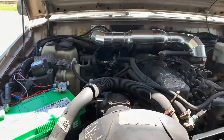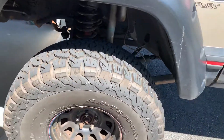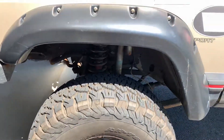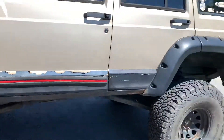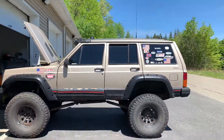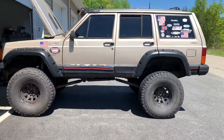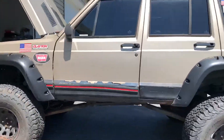Coming around, I've got the classic BFG KO2s — 35-inch KO2 all-terrain tires — and Bilstein shocks. It sits pretty level. I don't have a coil conversion up front; there's a coil conversion in the back.